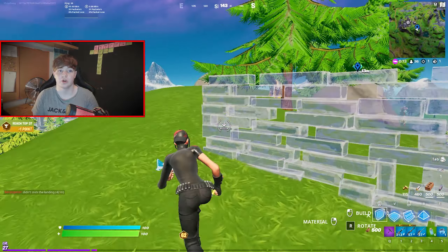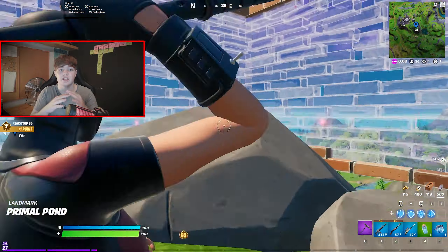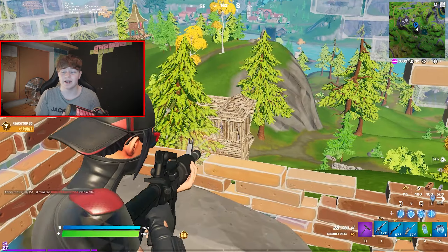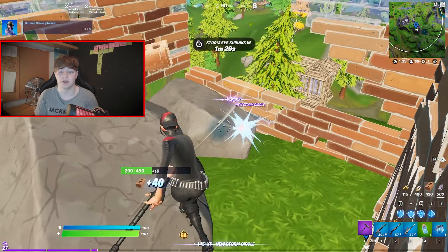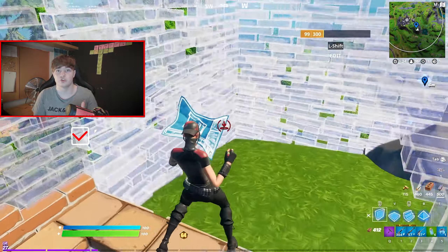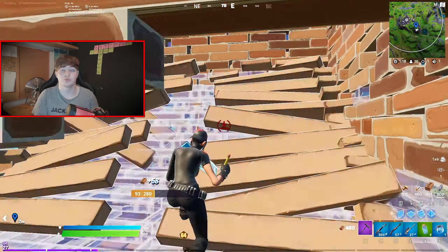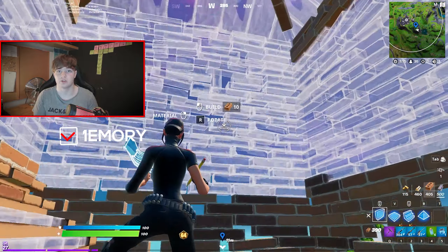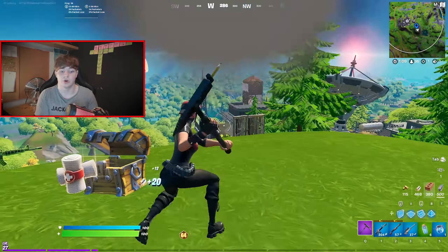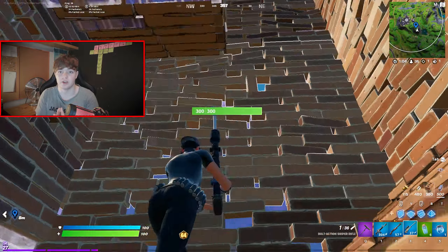The first two things I mentioned — bad crosshair placement and your sensitivity being too high or too low — those two things kind of intertwine. Bad crosshair placement is literally because your sensitivity is too high or too low, and that's probably the most common cause. So there's two things we can do: number one, adjust your sensitivity to get a nice mid-level sensitivity, or number two, focus on drills to improve your muscle memory on that sensitivity — either avoid the problem by changing sensitivity, or get great muscle memory by practicing your aim.